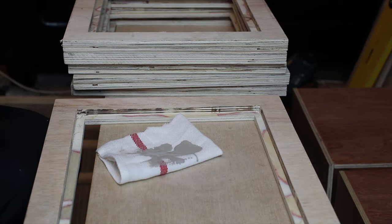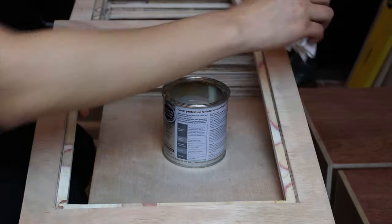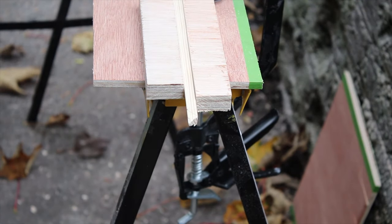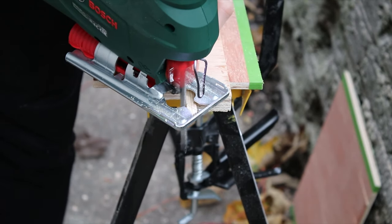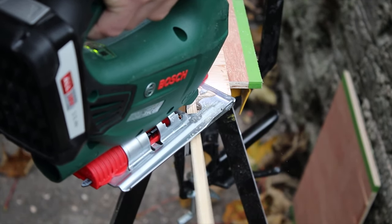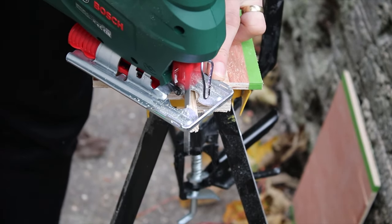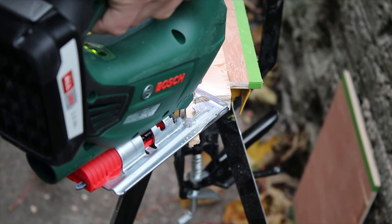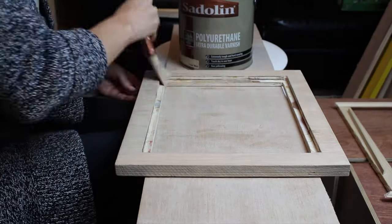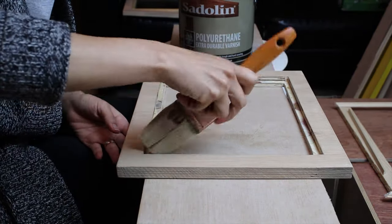Meanwhile I cut the decorative edge at a 45 degree angle. I used my jigsaw to get this job done. I made a little channel to hold them while I do the cuts — this made my job easier and faster. When the wood was stained, two layers of poly were applied. This protects the wood from scratches and discoloration.